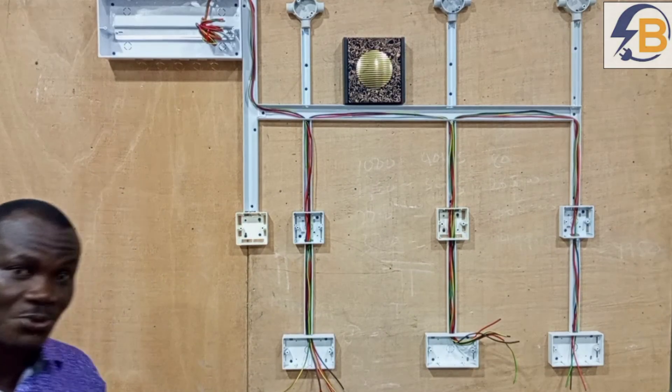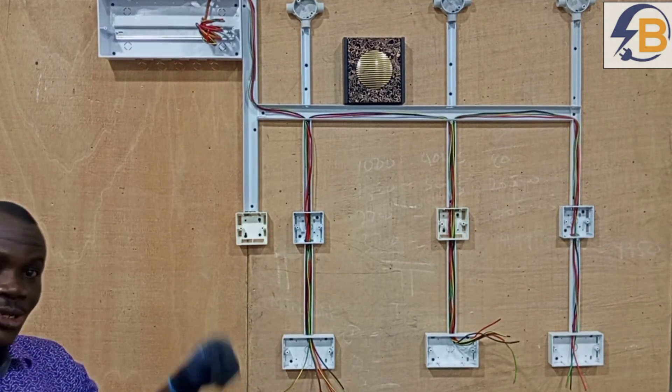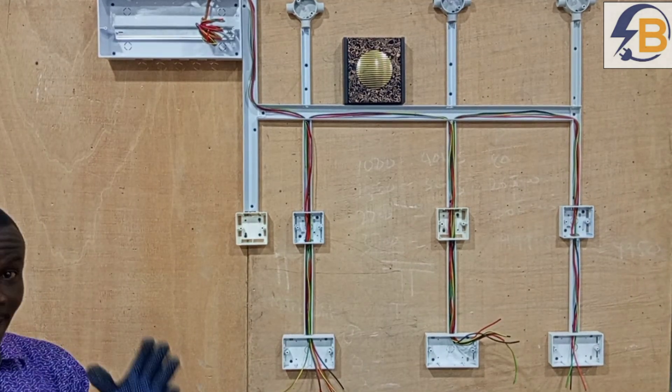So as simple as that, we are done with wiring the power circuit. So now we move on to wiring the lighting circuit.